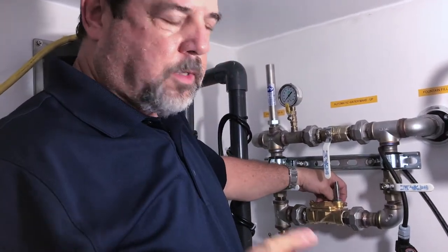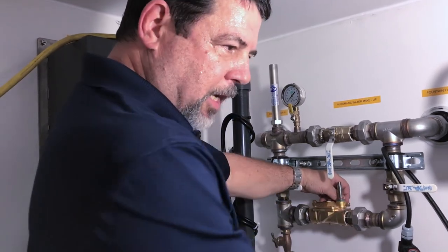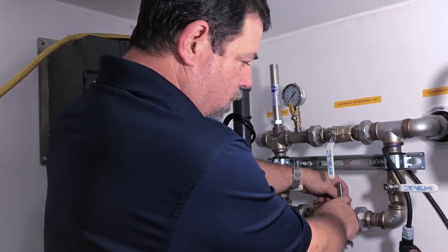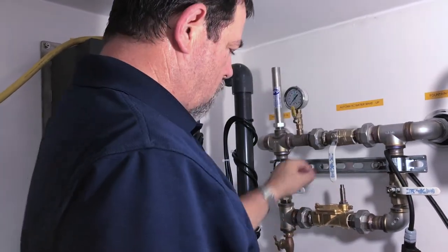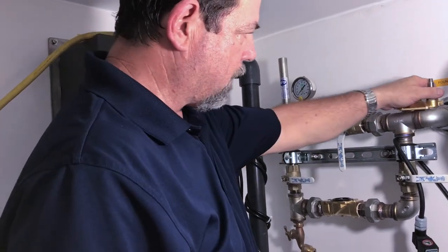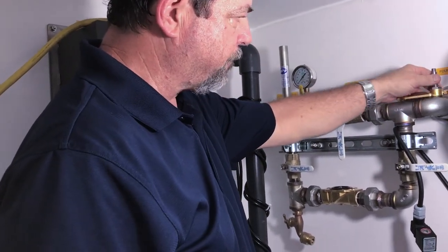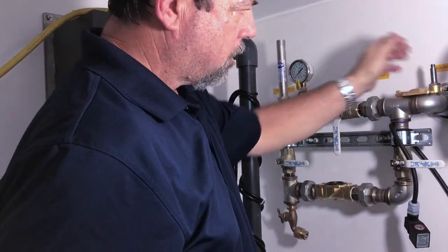It's very important that when you put this back, you put it back in the same position that it's in right now with the coil on this side. Then you can simply just lift that part up and set it out of the way. You can see it's just the top part.